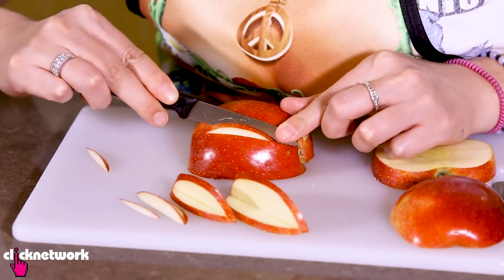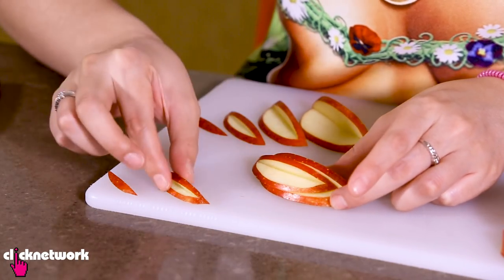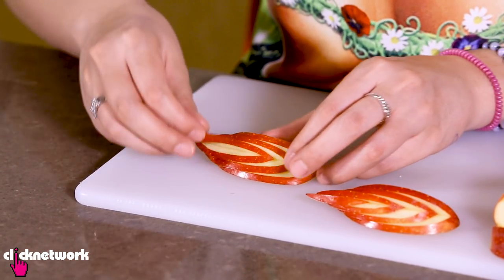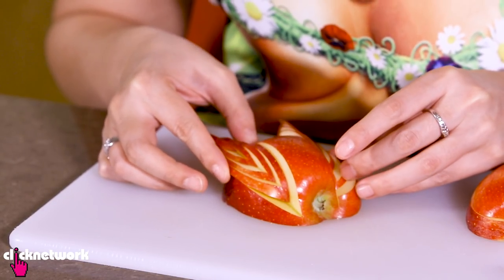So I've got one side done. You want to do exactly the same thing on the other side. Now that I've cut my wedges out, I've just got to put it together just like this, and that creates a nice swan wing.